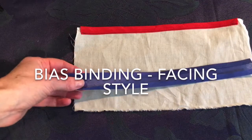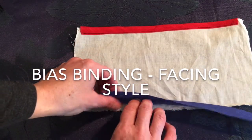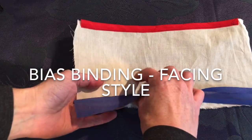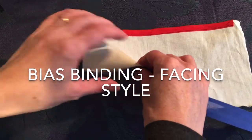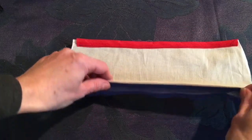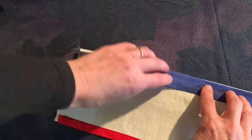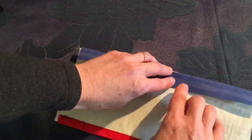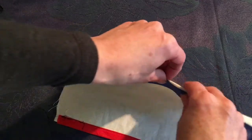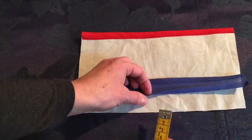The other style of bias binding you would commonly find is where the binding is stitched along the edge of the fabric and then folded back. It's often called bias facing — on the inside there would be a bias binding finishing it like a facing. You can either machine stitch or hand stitch to finish, depending on the fabric, the style of the garment, and what's appropriate.